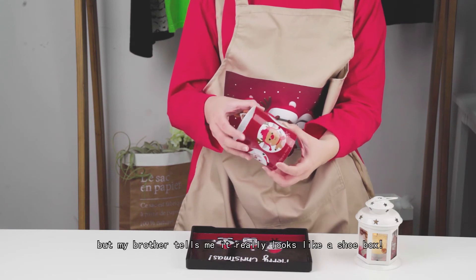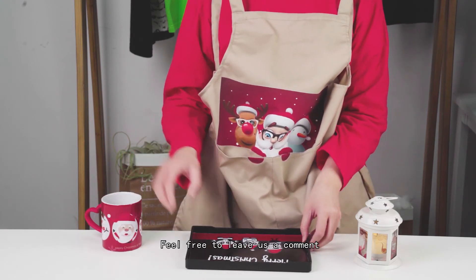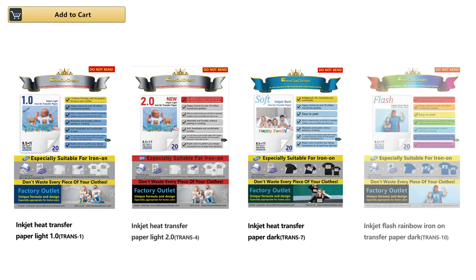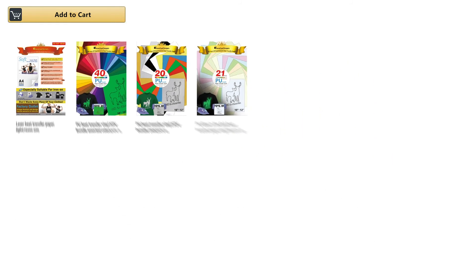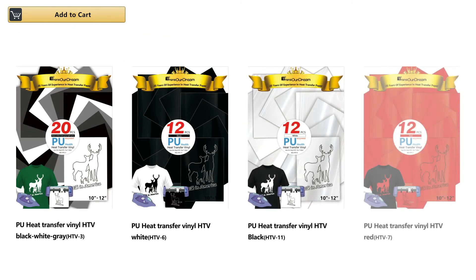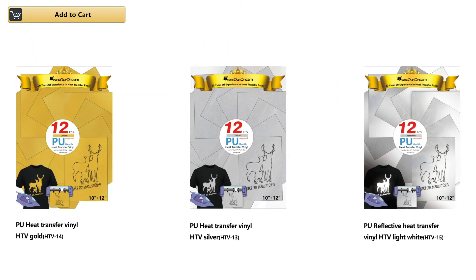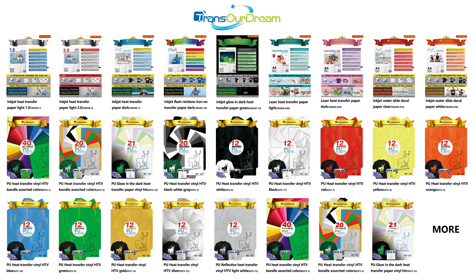As for the tray, I really like it, but my brother tells me it really looks like a shoe box. This video is officially over here. Feel free to leave us a comment if you want to see more ideas about what to do. Thank you. I'll see you next time.